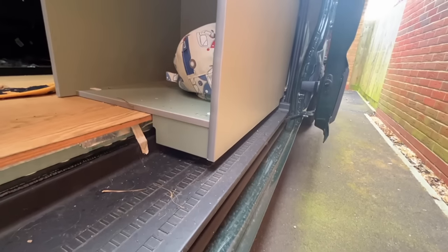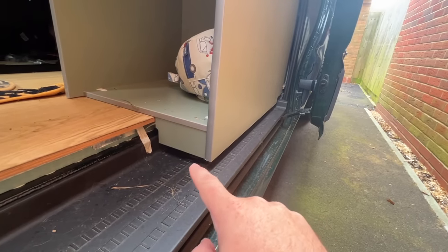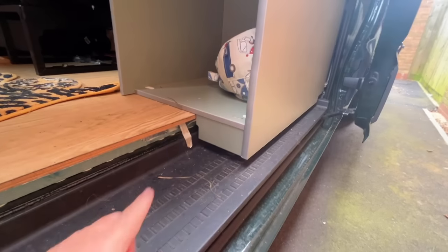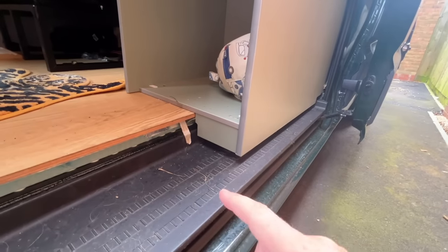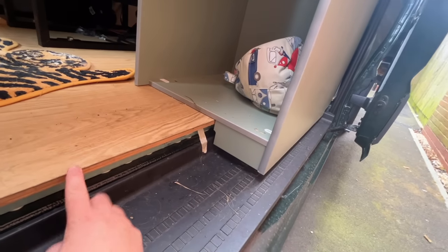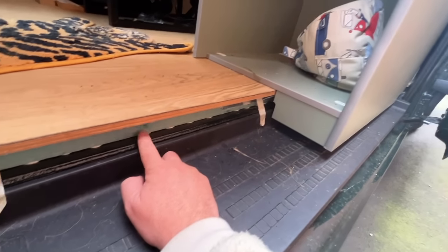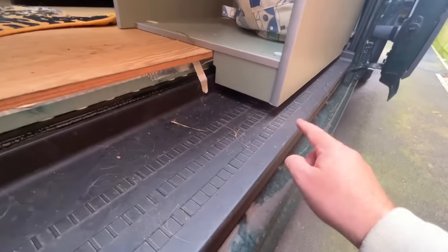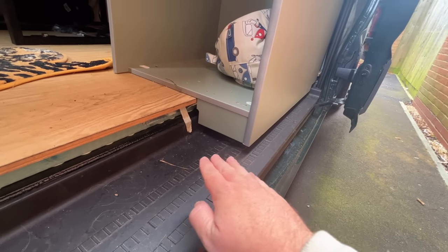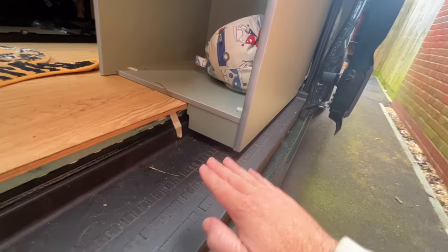I think this is the Evo V7 or V8 — I'll double check and put it on screen — specifically designed for the Crafter, cut to fit the contour of the side of the van. You've got a bit of flexibility as to where you position it, but only so much. At the bottom there's a step — this comes out and is designed to sit right on the floor, but it doesn't sit right on the step in our van because we've built up the floor more than they expect. I think it's designed for about a 20mm floor.